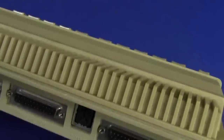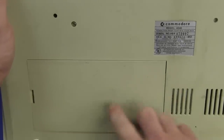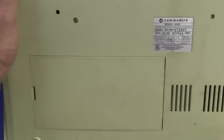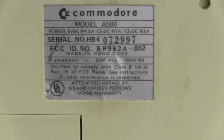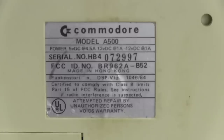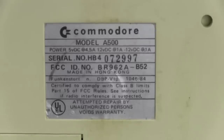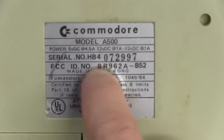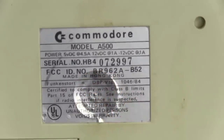On the bottom we have an expansion slot, affectionately known as the trap door by Amiga 500 aficionados. And on the opposite side of the floppy, under this little cover, we've got a big expansion header — you could get processor expansions and all sorts of stuff for this one, so quite a flexible expansion slot. Serial number 7297. And yes, the warranty sticker says attempted repair by unauthorized persons voids warranty — we're going to screw that, that's for sure.